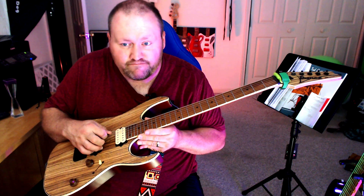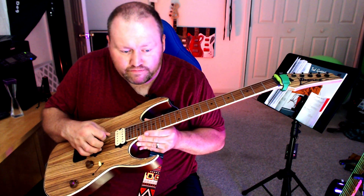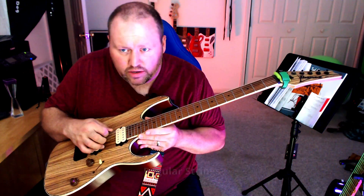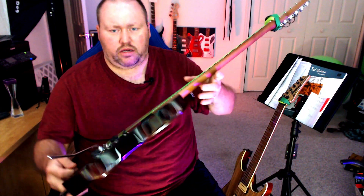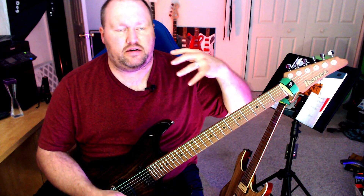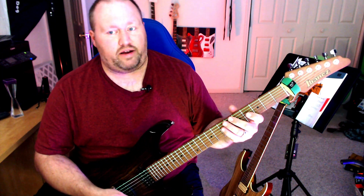Now if I pick up my other guitar, which has non-coated strings that have been on since around February — here's the difference. That's the sound of the string ringing through all the way. You don't have to worry about the tone being lost with regular strings, because the coating tends to hinder the vibration of the string. It doesn't have that nice crisp clear sound when you're using coated strings.